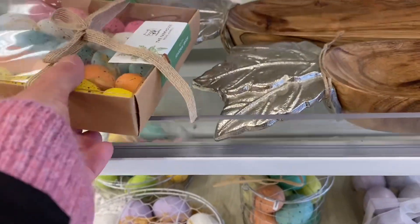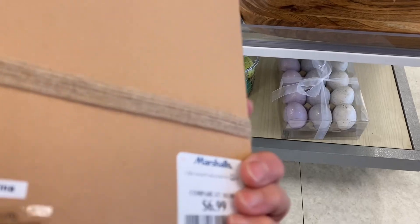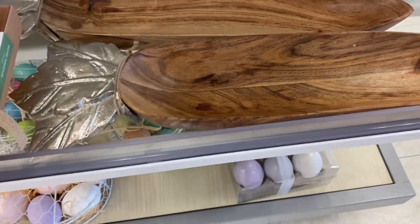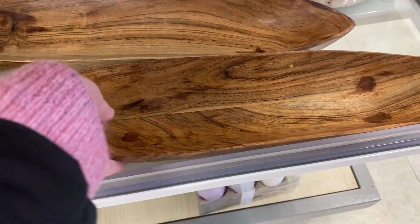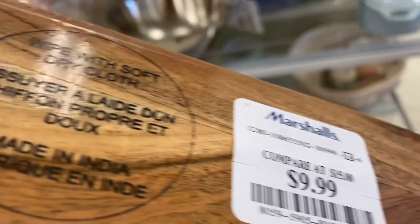We are at Marshall's, and right as I entered the store they had these cute little Easter things. I'll show you a little bit of that. I loved this little tray bowl dish — I don't know what you'd call it — wooden, and then the top was like a metal piece. It was really, really cute.